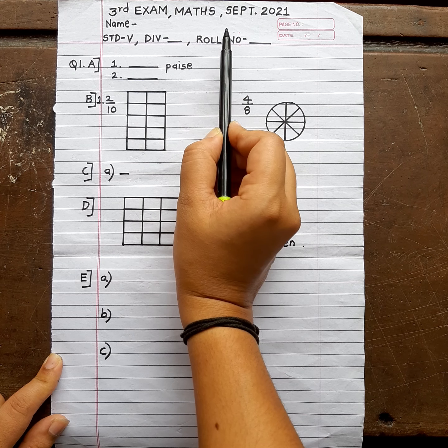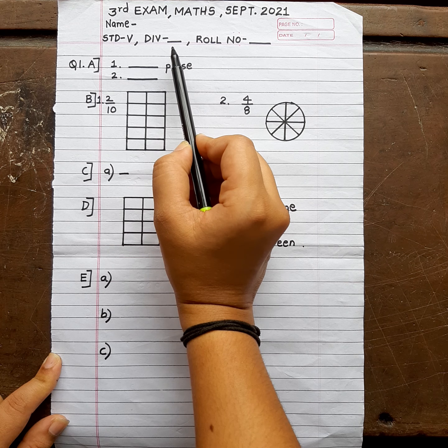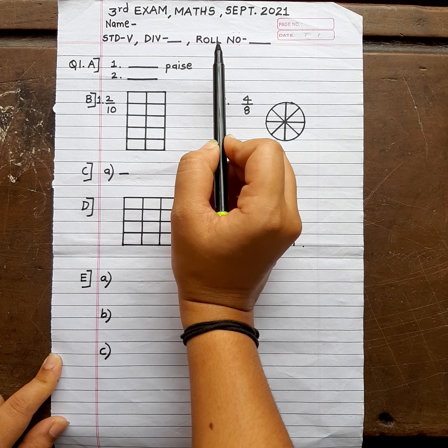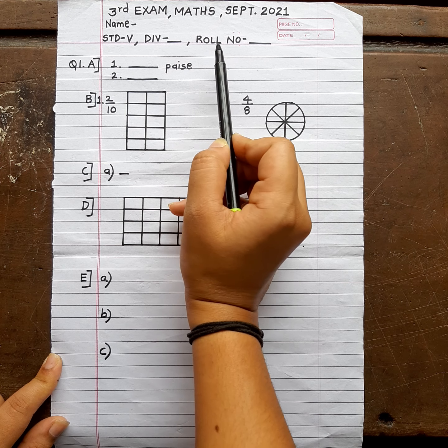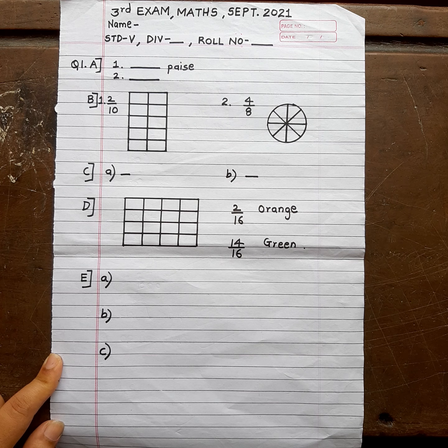After that, carefully write your name. Mention your standard, division, and roll number. The roll number — some students write it wrong. And at the end, during sorting, it causes a problem. So if you are not sure about your roll number, call or message your class teacher and ask what your roll number is.